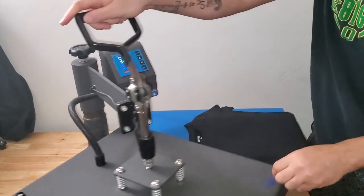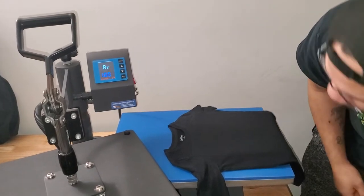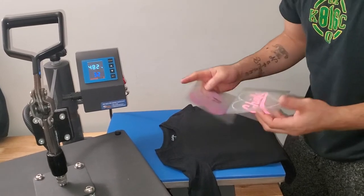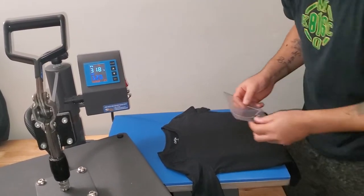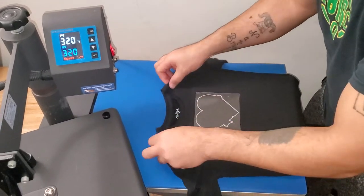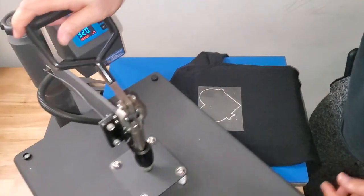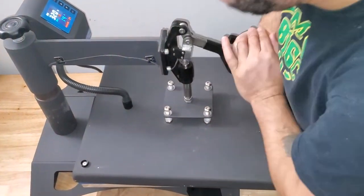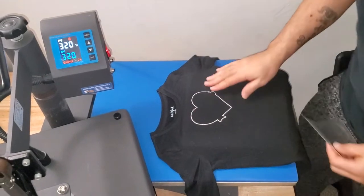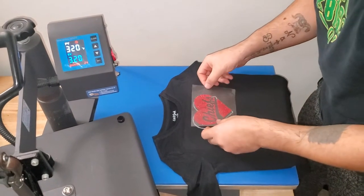You definitely don't want to do what I'm about to do, which is not use a lint roller — I don't know where mine is. For the first piece, on these little tiny bodies it's always funny not knowing how many fingers to go with. Since this is the first layer, I'm not going to put the Teflon sheet over it — I'm just gonna drop it down for literally one second because it's a multi-layer. Then take that piece off and go in with the second piece.